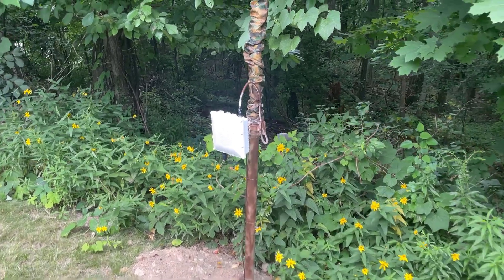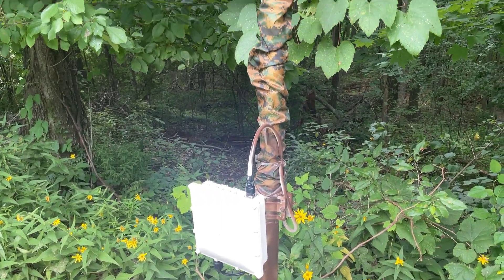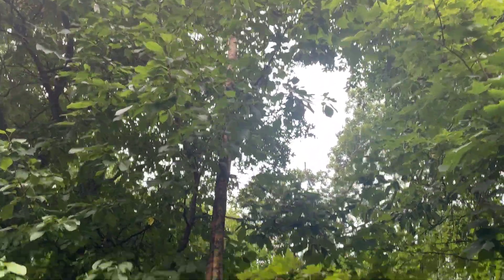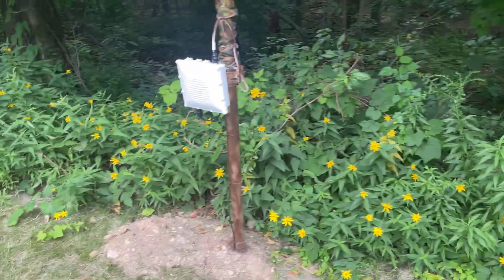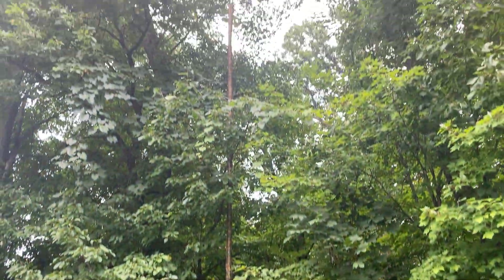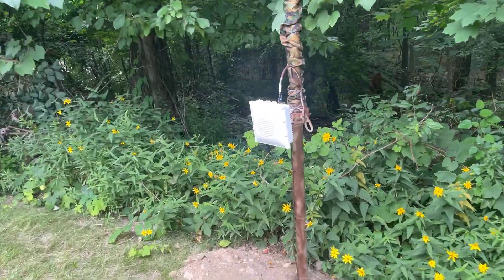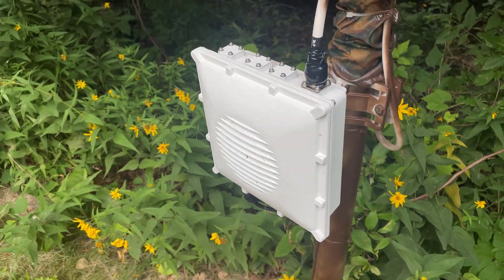We just wrapped up this installation — the Rack enclosure running MPD 400 up the pole. This is a 30-foot flagpole with a camouflage sleeve, and it was a great installation. The homeowner is happy because you really can't see the installation at all. It's on the edge of a wood line. We're leaving the case white so it reflects sunlight and the unit doesn't overheat.